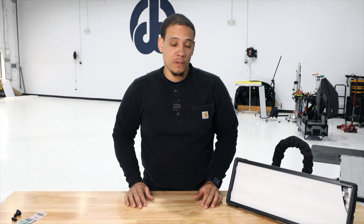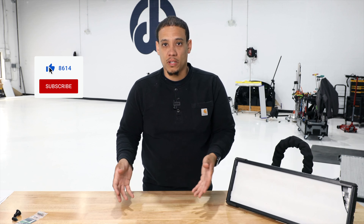How you doing guys, Chris at Dillon's Touch, another PDR tool highlight video. Hopefully you guys have been enjoying them. If you have, go ahead and give us a like and a little comment below of the next tool that you want us to showcase and we'll be sure to get to it. So without further ado, let's get to a PDR light from Pro PDR.